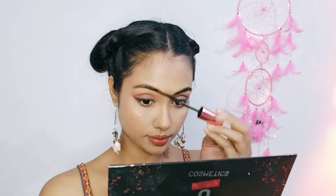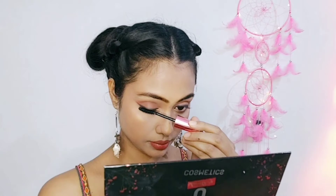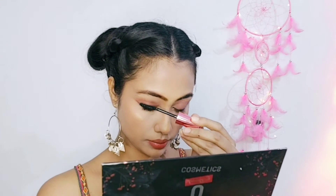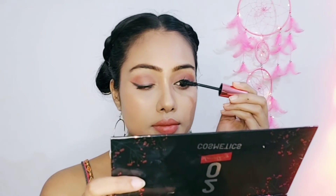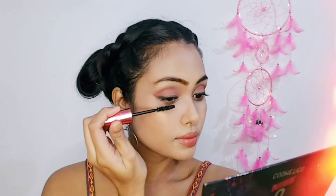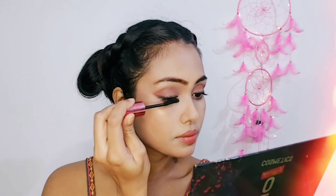It looks very good. I am using mascara here. First I coat one eye's lashes very well, then leave it and coat the other eye's lashes. While the first one dries, I go back and coat it again, because that gives a good lash.